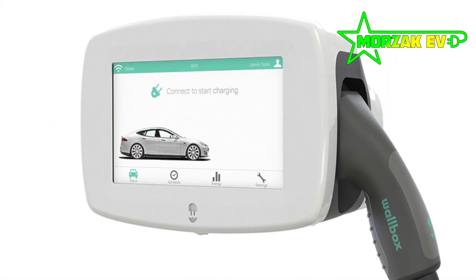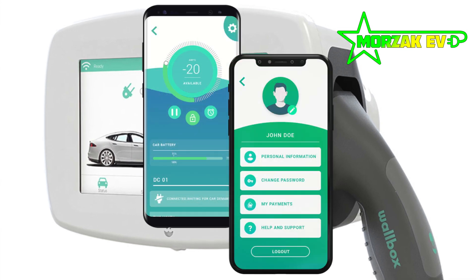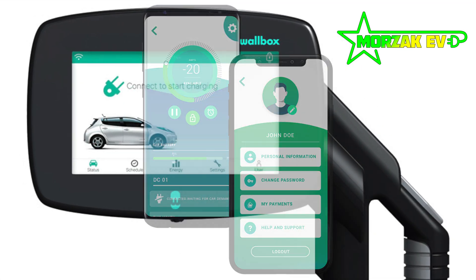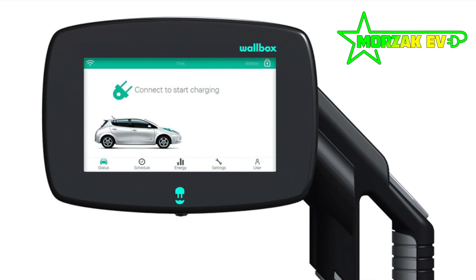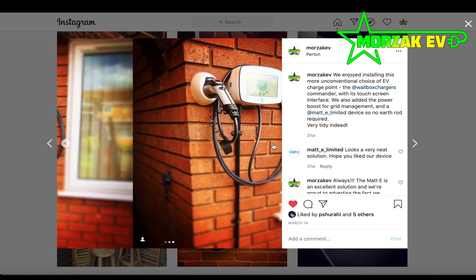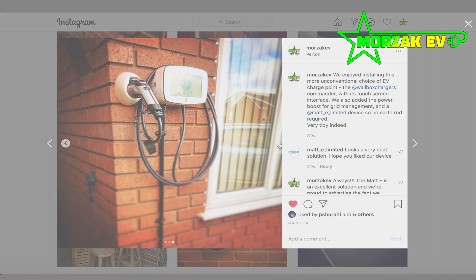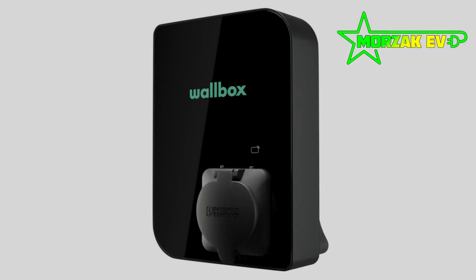The next unit is the Commander 2. This is a nice touchscreen unit with an intuitive display where you can control everything from the charge point. It has a load management facility which you can adjust and control from the display, as well as scheduling. It only comes in a tethered version.